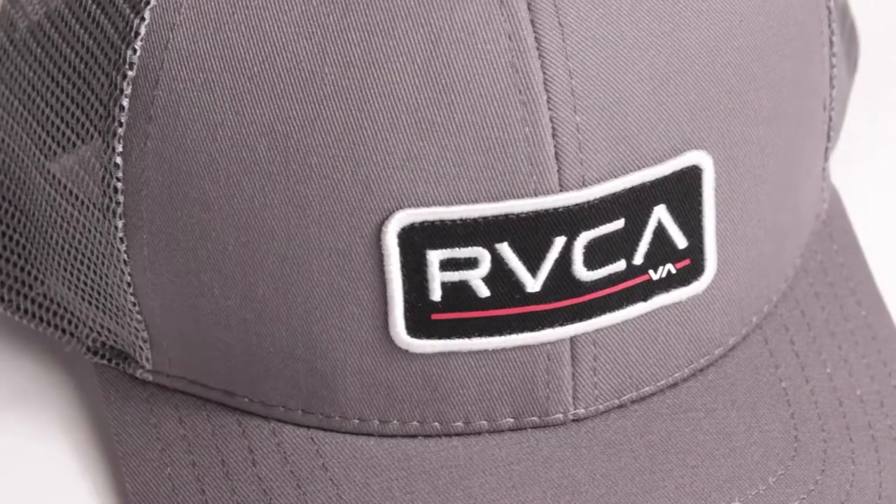Hey, this is Alex with HelixSports.com and I'm going to give you a tour of Ruka's Ticket Trucker Snapback Hat. Another modern clean trucker hat made by Ruka, the VA Sport Ticket Trucker draws inspiration from workwear jackets that give a dose of hard-working humility.